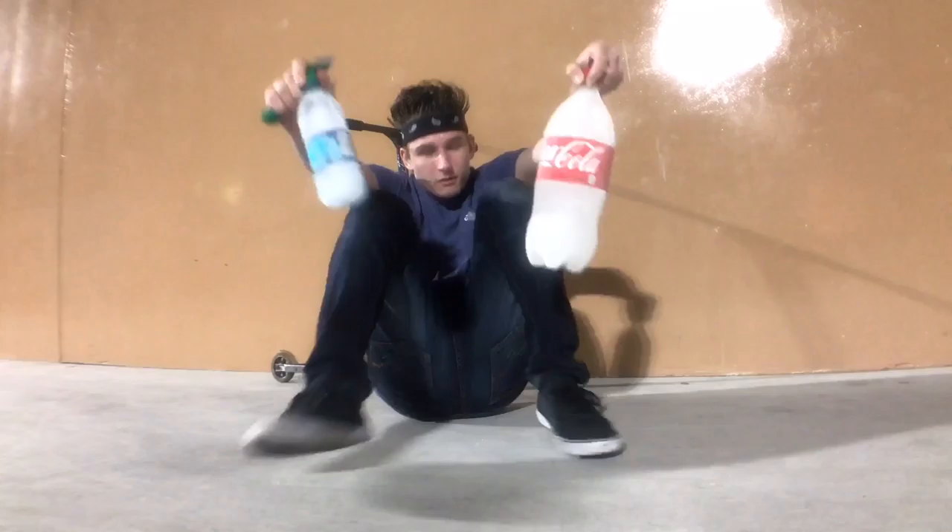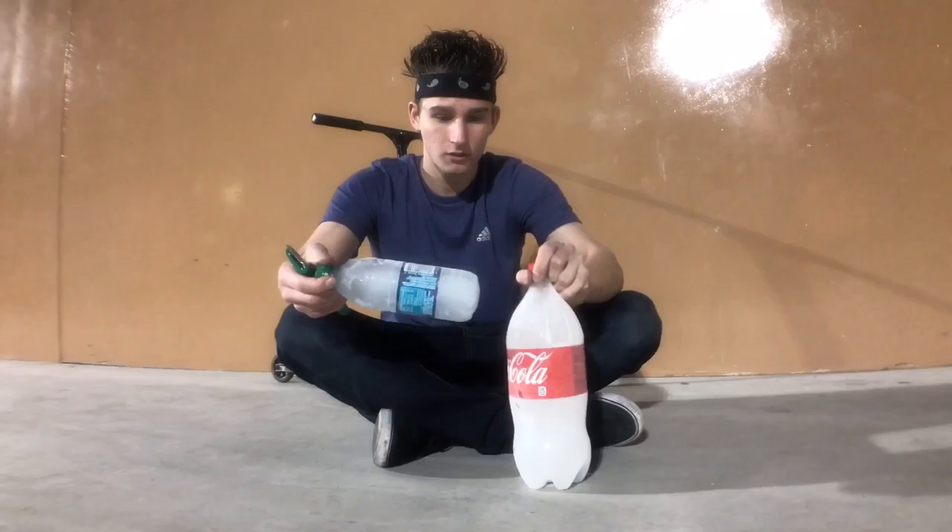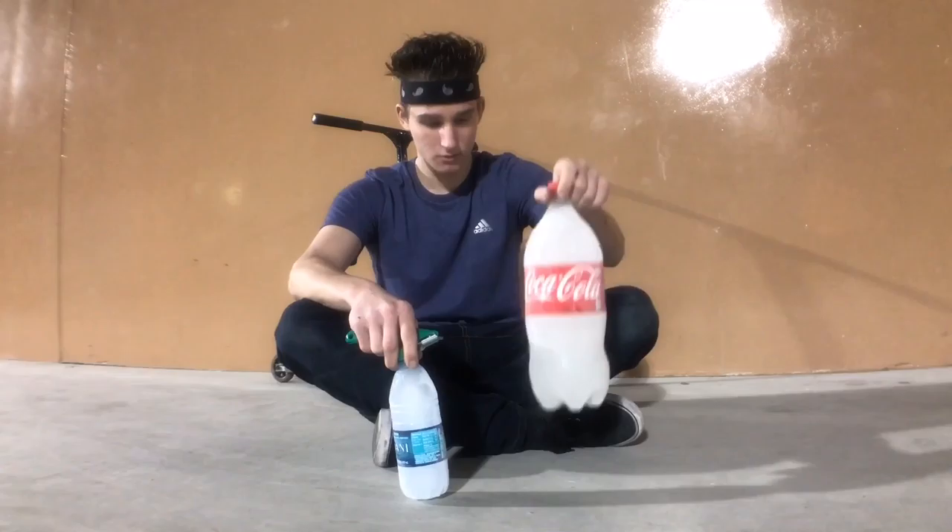This water is obviously frozen. You guys might ask why do I have bottles that are frozen with water? Well, I put them in the freezer about two days ago. I want to cut them open and probably throw them up and do some tricks over them, and I want to see how durable they can be towards the ground. It's going to be ice versus scooter slash ground. Let's get into it.